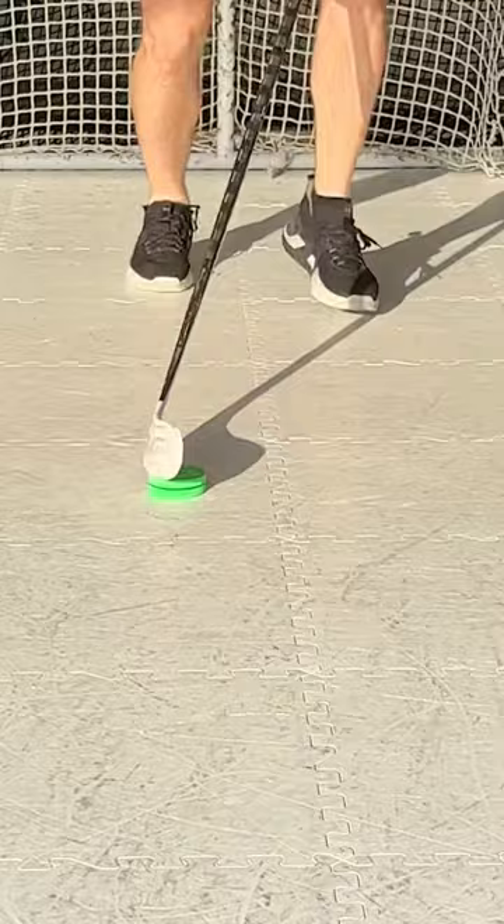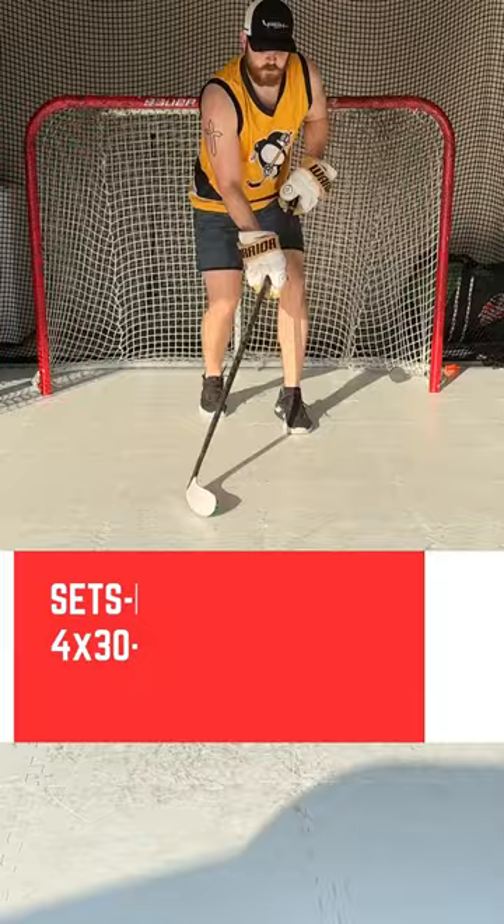Do these as fast as you can while maintaining control of the puck. I would do four sets of the Quick Feet 1-2-in, 1-2-out drill, where you continuously do this drill between 30 and 60 seconds each set.